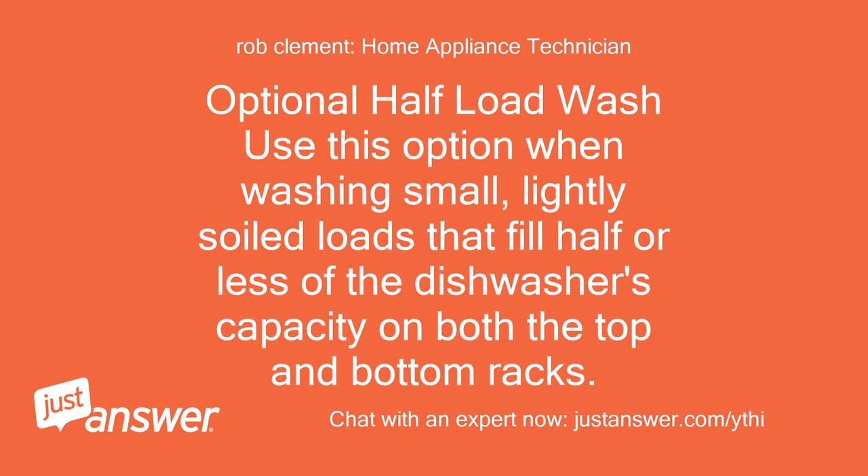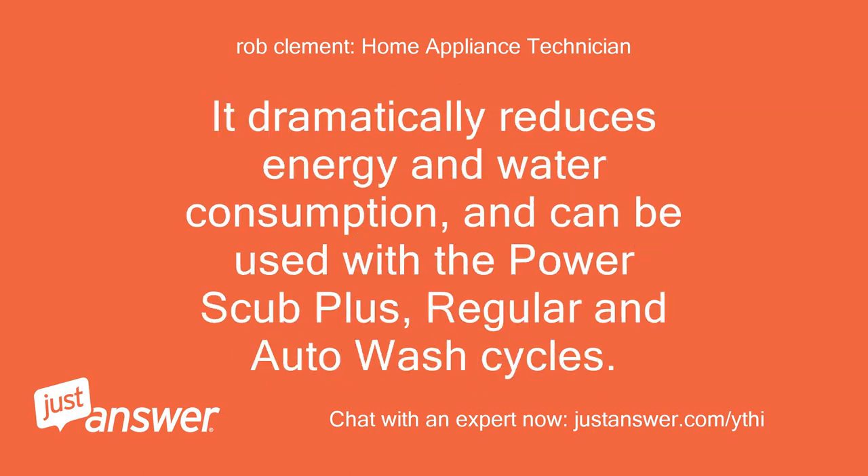The optional half load wash — use this option when washing small, lightly soiled loads that fill half or less of the dishwasher's capacity on both the top and bottom racks. It dramatically reduces energy and water consumption, and can be used with the PowerScrub Plus, regular, and auto wash cycles.